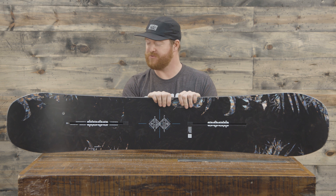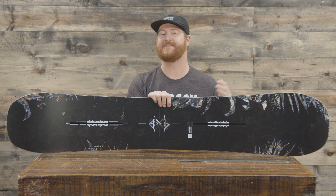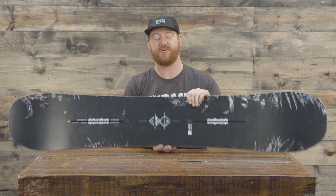Hello, I'm Matt Garth from House.com and this is a 2018 Burton Flight Attendant Snowboard, a big mountain deck for intermediate to advanced level riders.